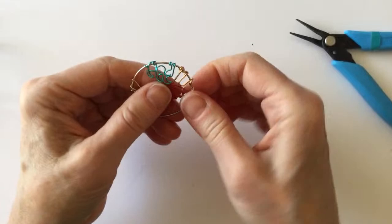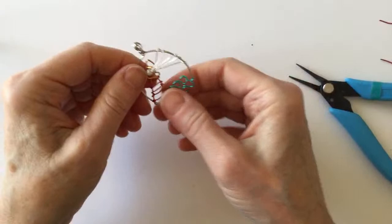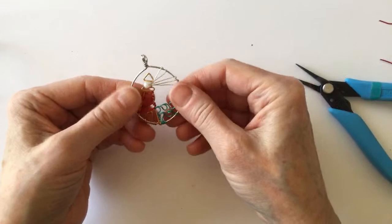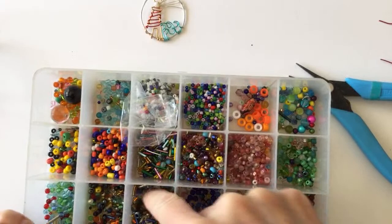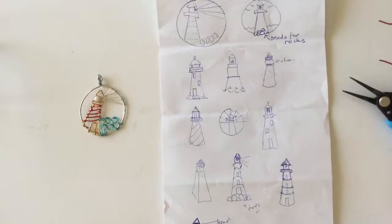You can always add more wire between the door and the top too. This design has a ton of stuff in it — you guys can take what you want. Now I'm going to try to get some little beads to put at the bottom as rocks. I have these little tiny beads but what might be nice are seed beads. I'm just going to go to my back room and get some seed beads — I'll be right back.